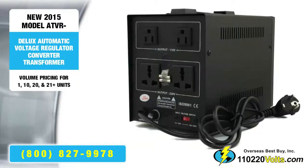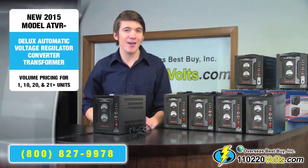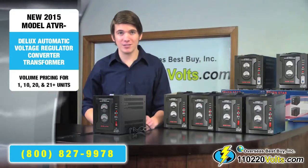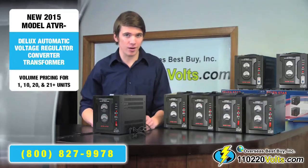What's so special about the ATVR series is that these have been used not only by various large corporations, but have been trusted by every branch of the military, along with numerous government agencies. They are top of the line for providing stable power for all your major appliances and sensitive electronics.